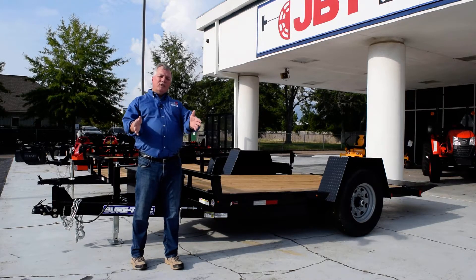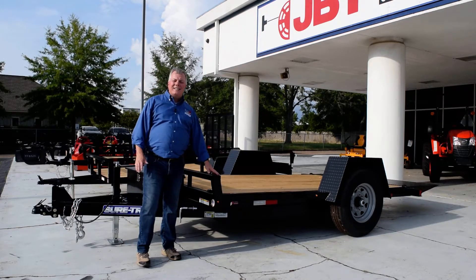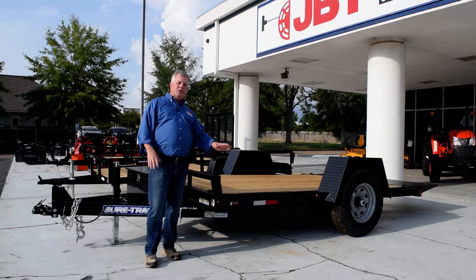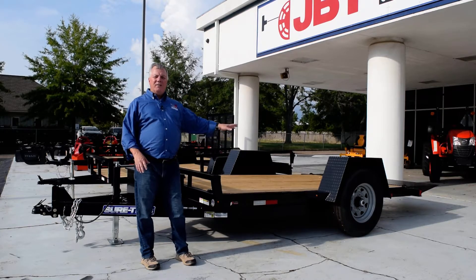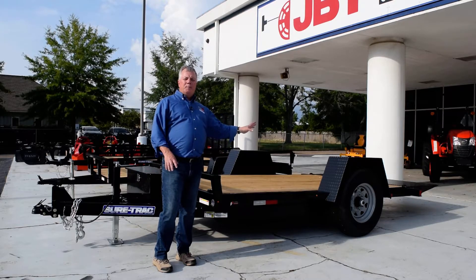Hi, Greg, JBT Power. I want to introduce you to another SureTrack trailer we have down here on the lot. This is a SureTrack single axle full tilt trailer. What's nice about this thing is it's got a 7,000 gross vehicle weight rating. So this is a pretty heavy duty trailer for just being a single axle.